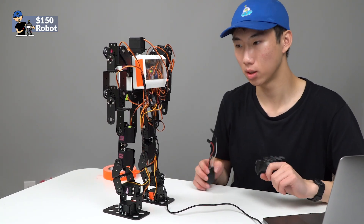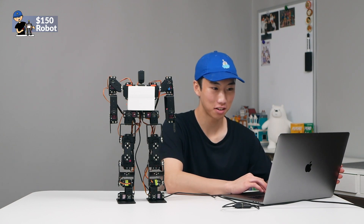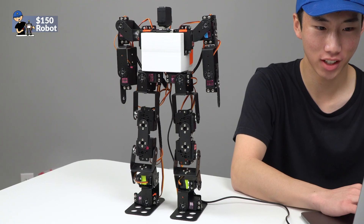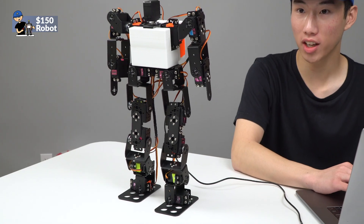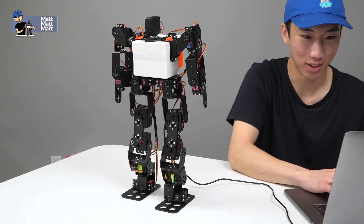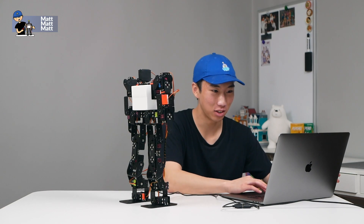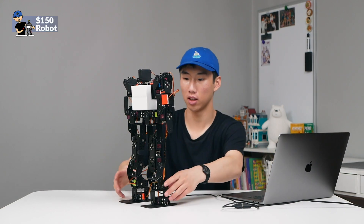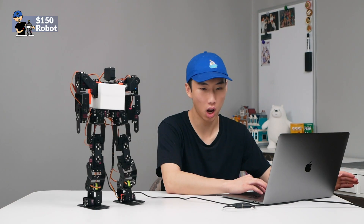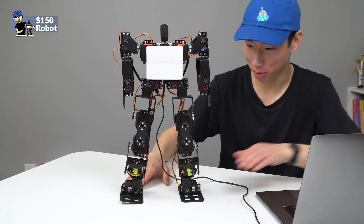We're going to execute some moves and hopefully it works and doesn't break. We'll start with a bow, then do a walk forward. The walk is not entirely straight — I think the weight distribution is a little off. Then we can do a walk backwards, and then side to side — it can do a sort of crab walk. That's all the moves I could put into it.